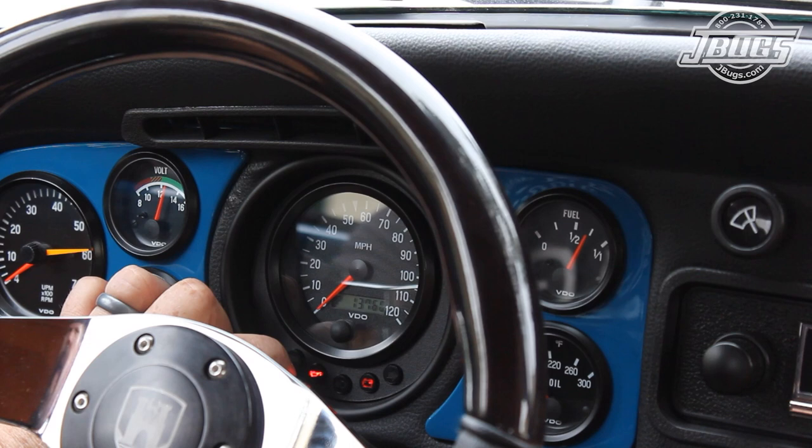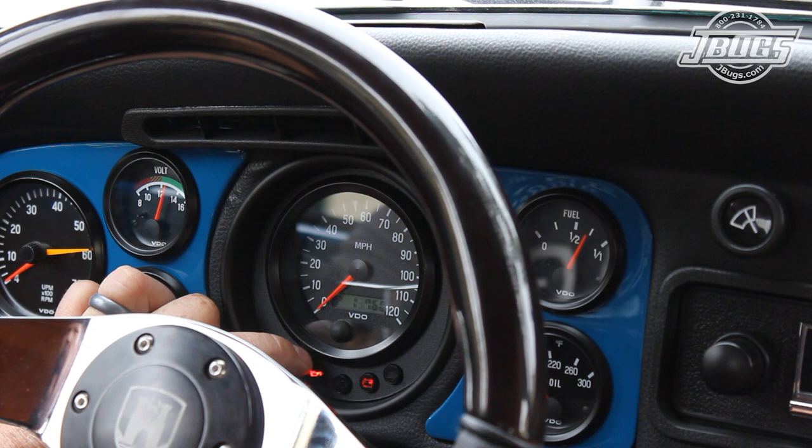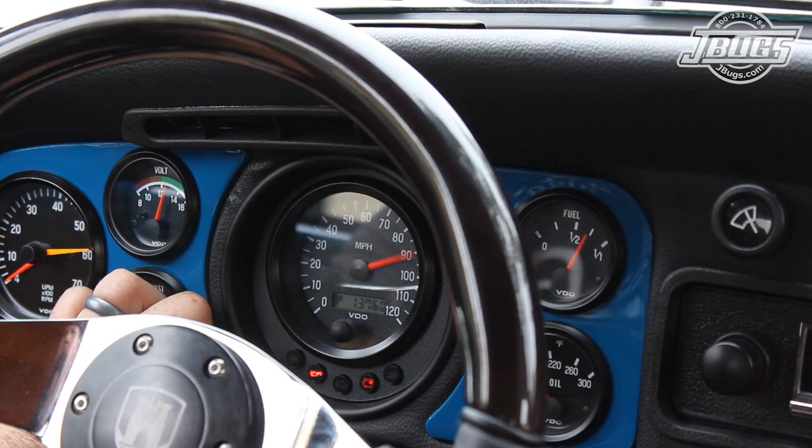Noting the first zero can't be changed, as the second number flashes, pressing the button cycles through the digits. Say we wanted to use the advertised rollout for our tire — 860 times 16 equals 13760. So we would set the second digit at 6, wait for the third digit to flash, set it to 7, and so on. Once we have our number entered, we can release the button, wait for the speedometer to flash through the remaining digits, the needle will do a full sweep, and now it's manually programmed.